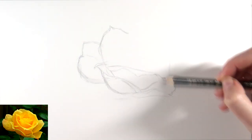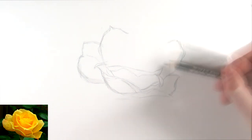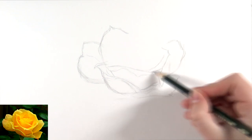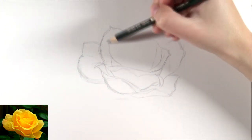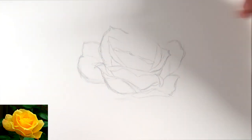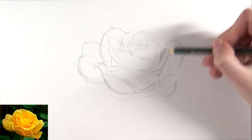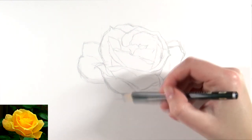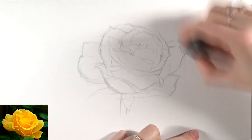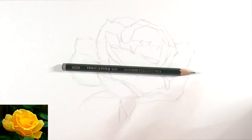So when I do freehand sketching — doesn't matter if that's flowers, animals, or something else — I pick a point, and then I start to draw my subject based on that point. Some artists like to just sketch the very basic shape, and for this rose, for instance, that's an oval shape, and then do all the details within. I like to pick a certain point, and then just watch my reference photo and follow all the shapes that I see. So I picked the left petal, drew that, and then based on that petal I started drawing all the petals next to it, until I had the rose.